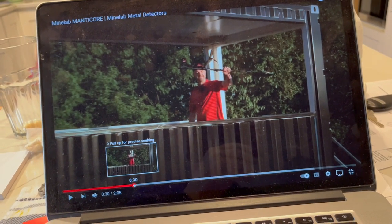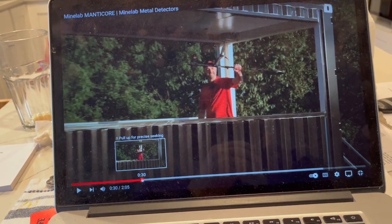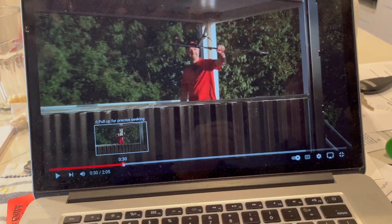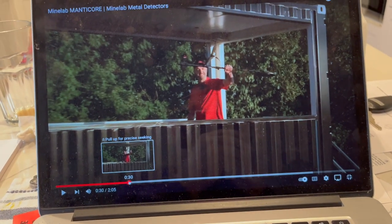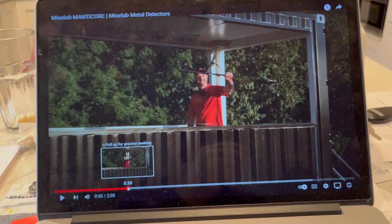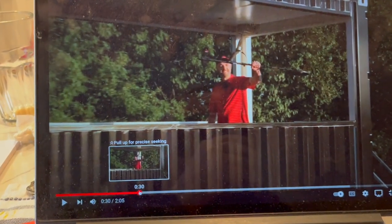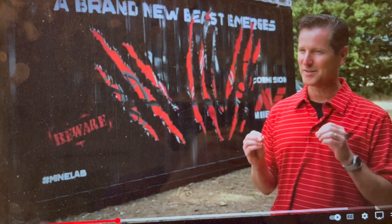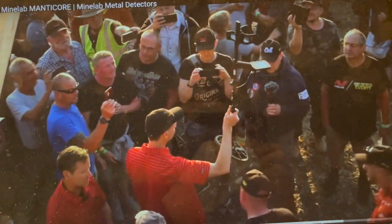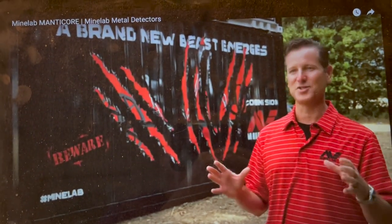That's what I don't understand. I'm truly amazed at what I found. But is it the machine? What else could it be? This place has been hunted to death. I don't know. But how we can improve the detecting experience — the Manticore delivers on all those things. You want more power? More strength? More depth? More finds? This is the machine for you.